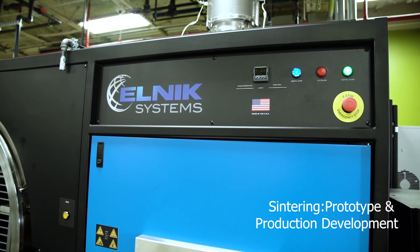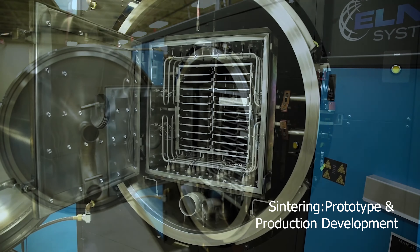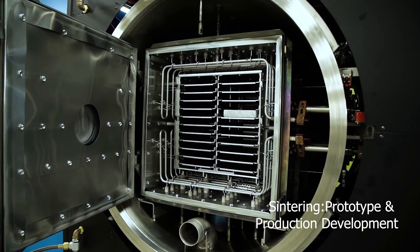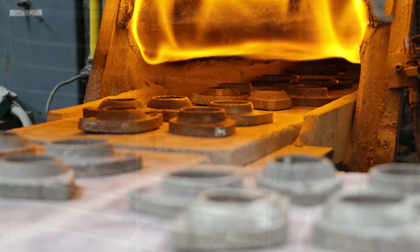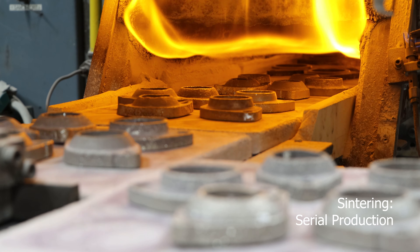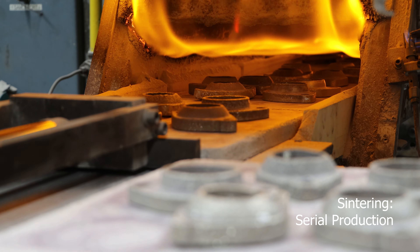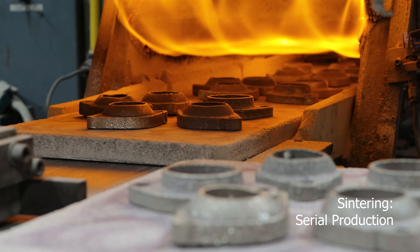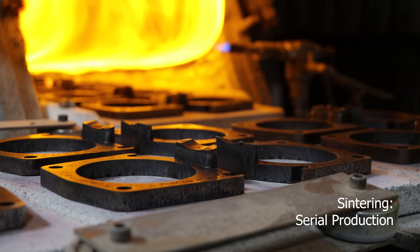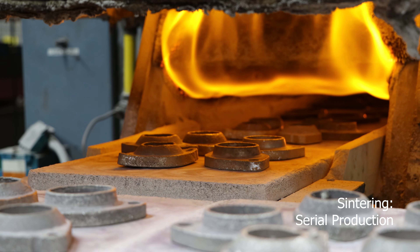For our sintering furnaces, we have our previously discussed Elnik vacuum furnace for prototype and production development, which we have been utilizing to test materials and benchmark sintering performance. A key competency of DSB Technologies is high-temperature sintering. We are looking to leverage our in-house experience and the largest capacity of high-temperature sintering in North America to industrialize sintering of metal binder jet components.